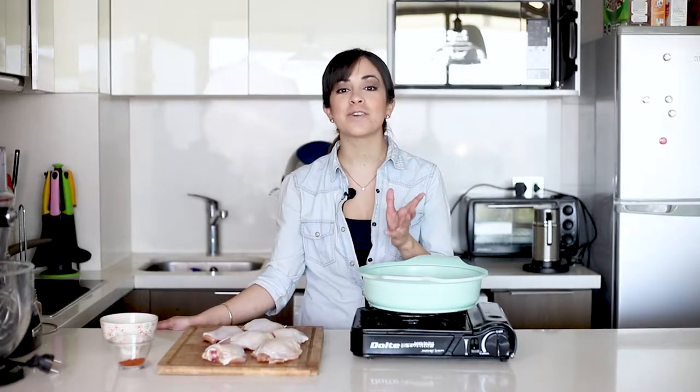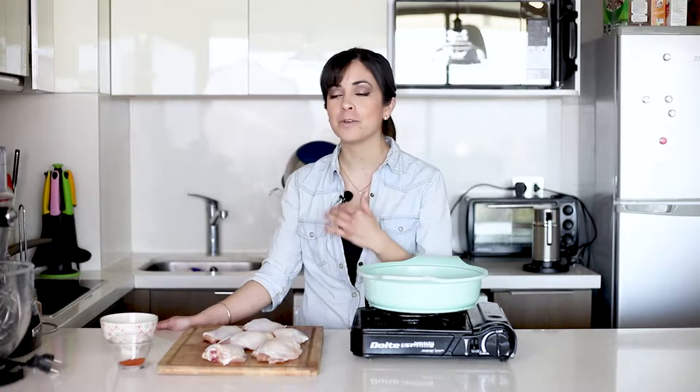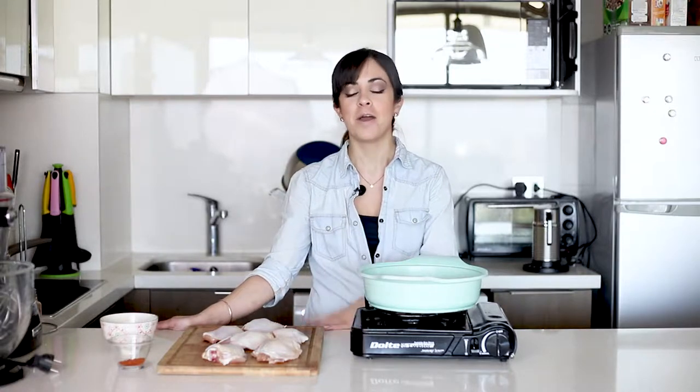I'm really sorry if you feel that my voice is off — I'm really, really sick, I'm coming out of it now, but just so that you know that this is not my normal voice.